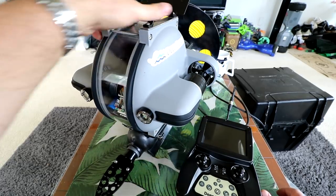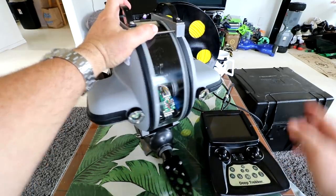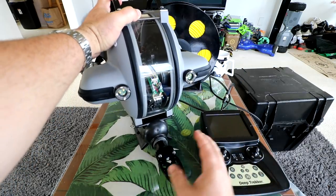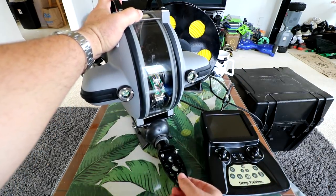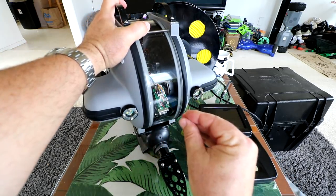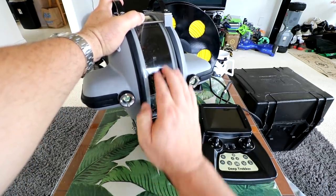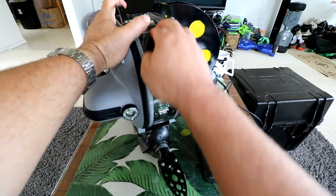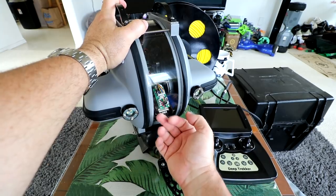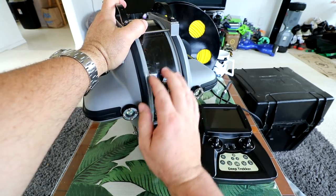First up is the Trekker itself — the Deep Trekker. They have multiple versions with different size tethers; this is the 100-meter version. This one has a grabber arm that you can control remotely from the controller — you can open it, close it, and also spin it. It has a camera inside with a plexiglass acrylic ring all the way around, so it won't crack or break if you hit things. They say you can actually polish scratches out of this material as well.